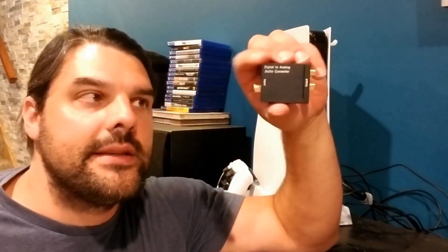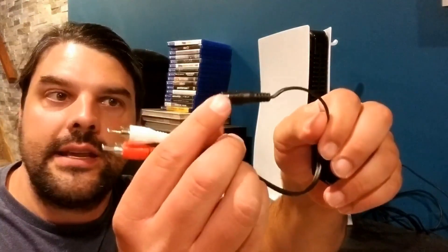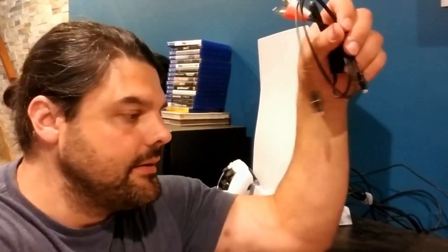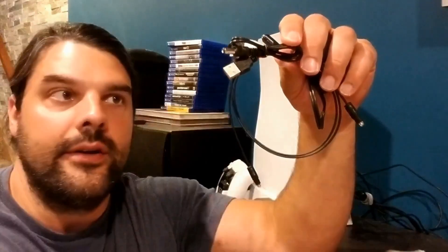What's really cool about this is it's going to make it a lot easier to hook up newer electronics to say older stereos, or maybe even a recording device that doesn't have the optical in or optical out. In the package, you're going to get the converter itself, an RCA to 3.5 millimeter jack cable, a Toslink cable, the power adapter, and the user manual.